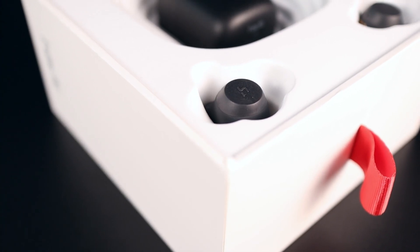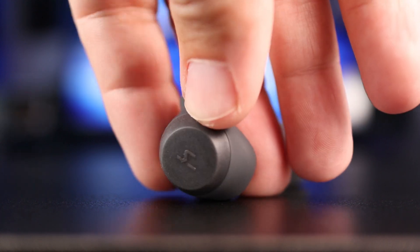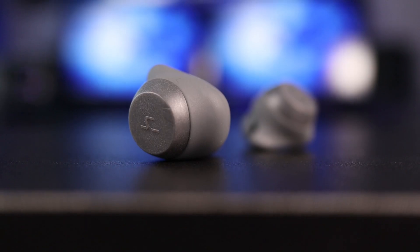Speaking of the earbuds, both of them can be used individually. If you have them both in your ears and you take a phone call, you're only going to hear it out of one ear. These have button controls instead of touch controls, and you're able to control everything but volume. They do work with smart assistants, so you can summon your assistant to change volume — but there are a lot of situations where you're just not going to want to do that, so you'll have to pull out your phone to control volume most of the time.